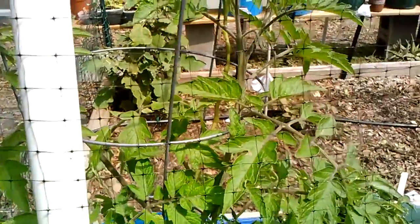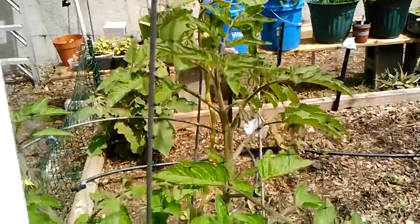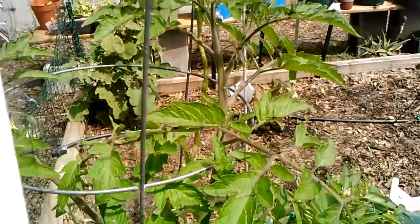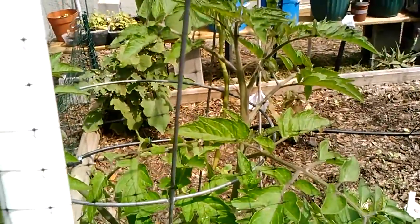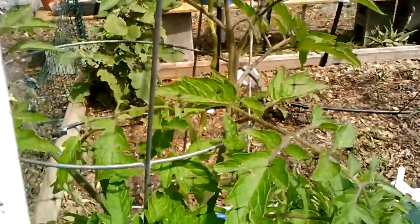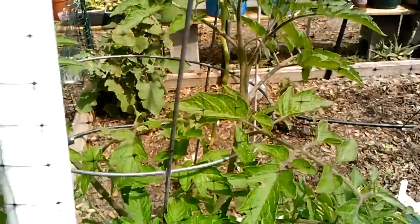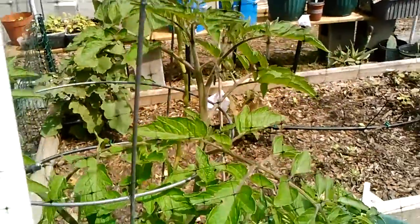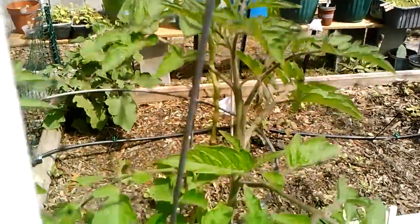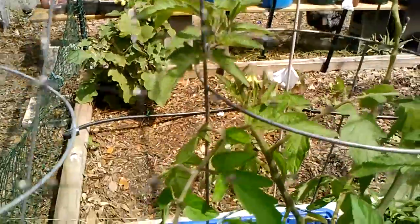This is my Rutgers tomato, and this plant was on the brink of death — it was just one stem with a few leaves on the top and it looked awful. But now I've sprayed it with the aspirin and baking soda, and it looks beautiful now. It's got a lot of buds and some flowers on this side, so I'm pretty hopeful about this plant.